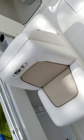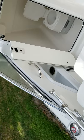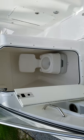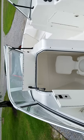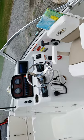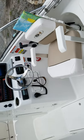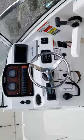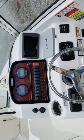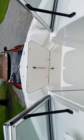Here are the back-to-back seats. We got a port-a-potty, captain's chair, dashboard. Moving up to the front of the boat.